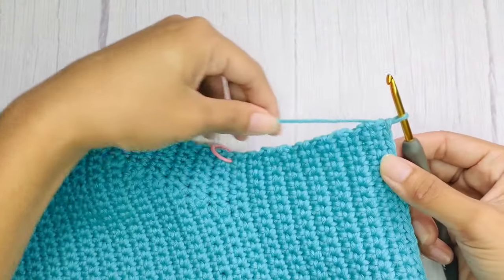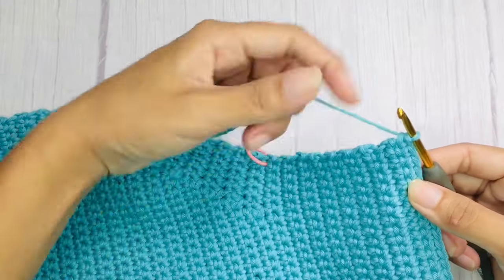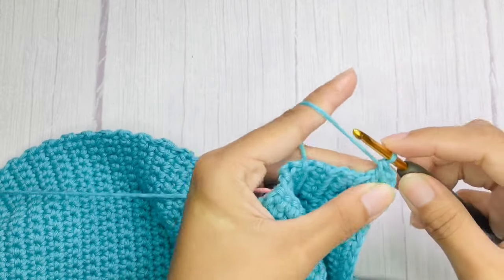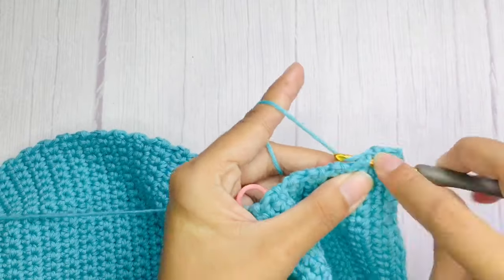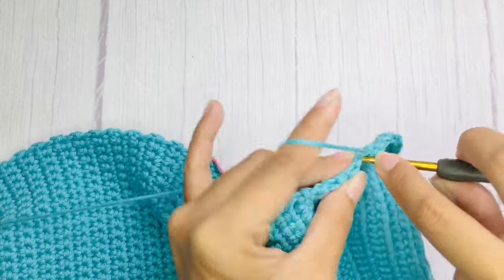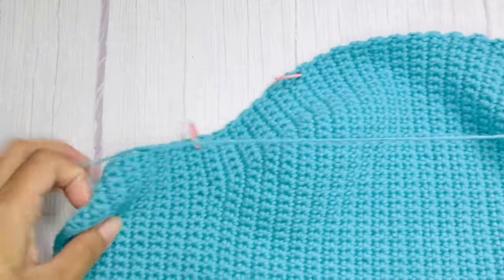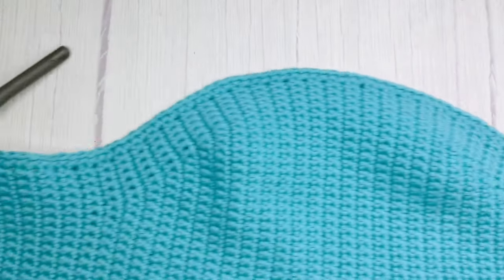After that, don't cut your yarn yet. We will now work with the edging. Starting on this corner, chain 1 and then single crochet in each side of the rows across.